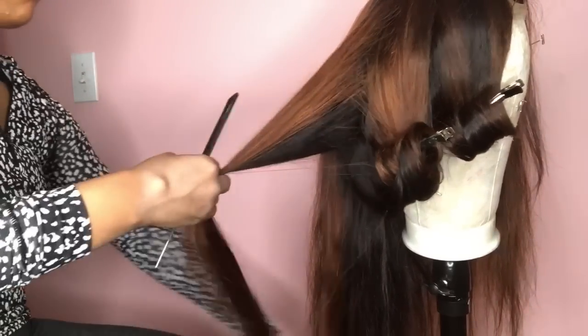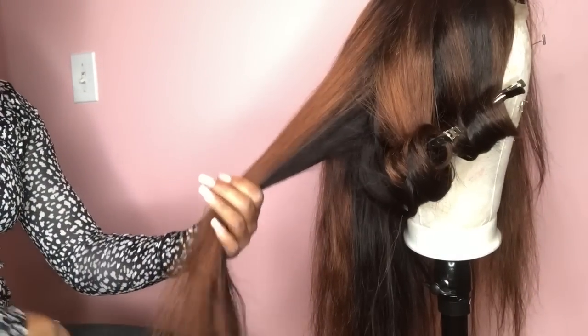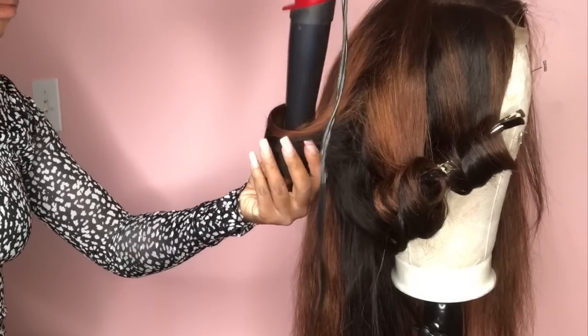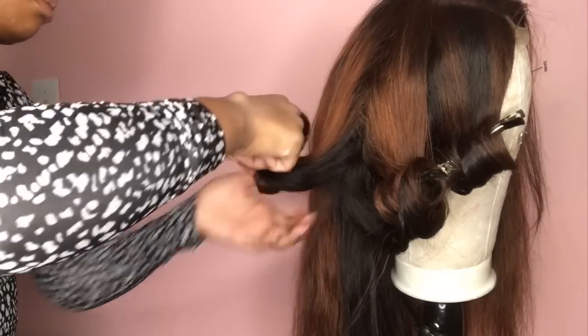I'm using these — I think they're called banana clips — to set the actual curls. I waited till they cooled down so they'll be a little more springy and last a little longer. That's definitely a tip and hack for you.